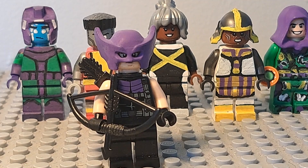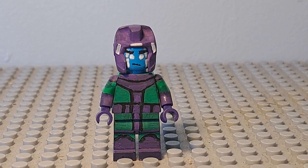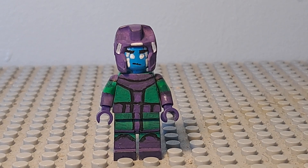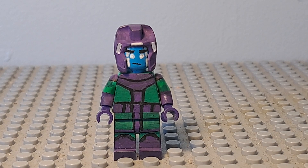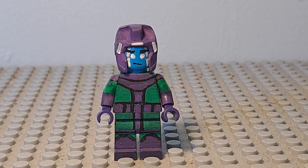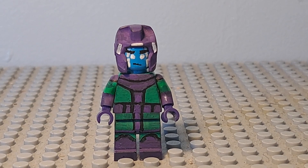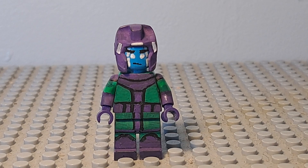I had to remove all the other figures in the background because my camera wouldn't focus on this figure. Now this figure isn't exactly new — this is Kang based off of his comic book appearance. You may remember this figure from my Secret Wars trailer. This is the exact same custom; all I did was change the face slightly, but I thought this would be a good video to give you a better look at the figure.